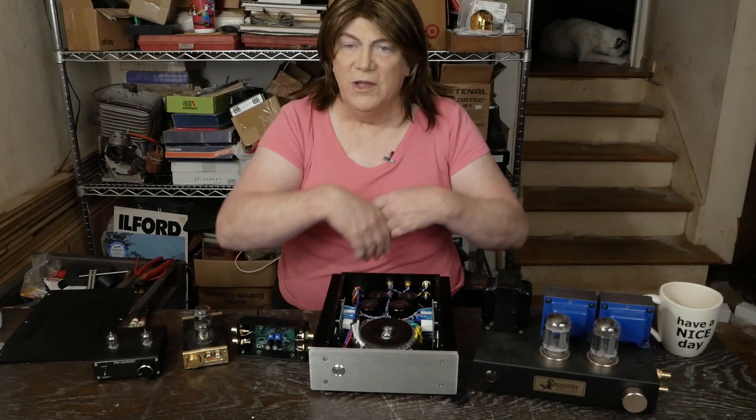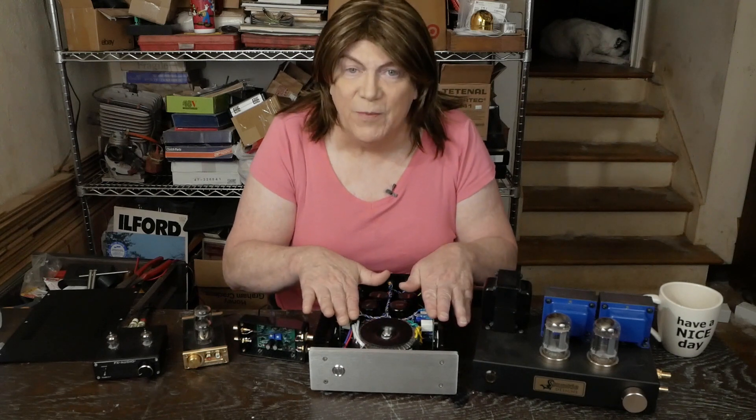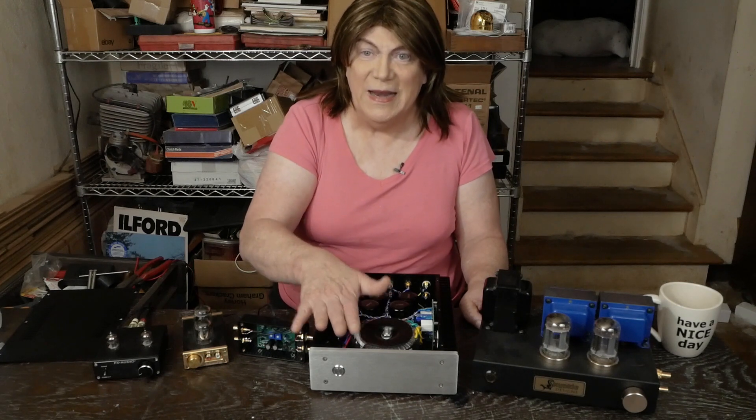I thought that was going to be the end of it, but I got about a dozen private messages saying I don't know what I'm talking about and I'm a horrible reviewer who can't tell the difference between a real one and a China one. Guys, I know the difference. I'm assuming the ones at the DIY Audio store are the 'real' ones. I'm not going to spend $350 to build one I don't really even need, so I'm buying the boards and parts to put them in this amp and I'm going to test it again.